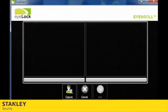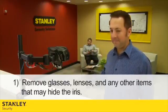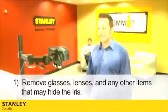When they are ready, begin capturing images by selecting the appropriate option on your computer and coach the enrollee through the following steps. Number 1: Remove glasses, lenses, and any other items that may hide the iris.